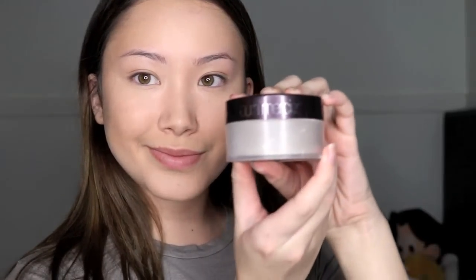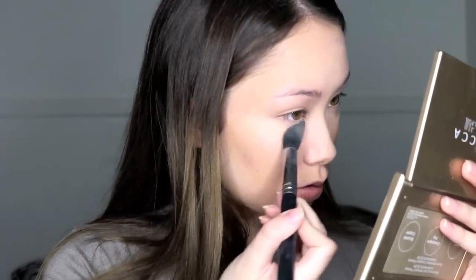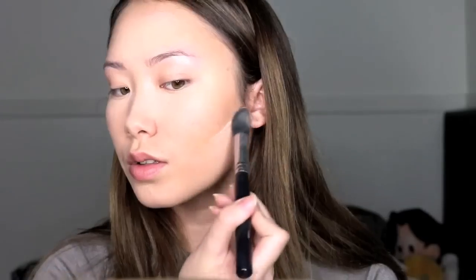Again with my Real Techniques sponge, I'm just going to blend away the harsh lines. Then with my Laura Mercier translucent powder and a Morphe M438 brush, I'm going to set all the places I put concealer. Then with the Morphe G7 powder brush, I'm going to set my whole entire face.